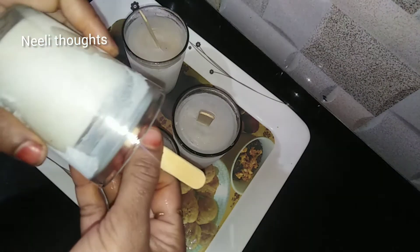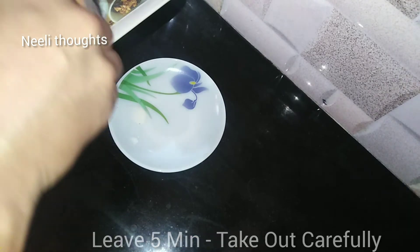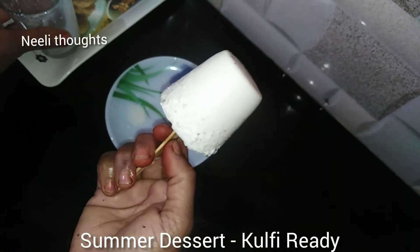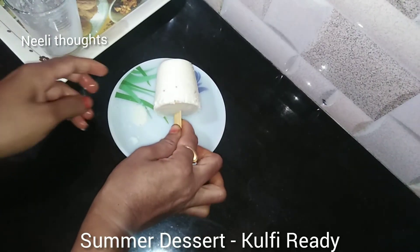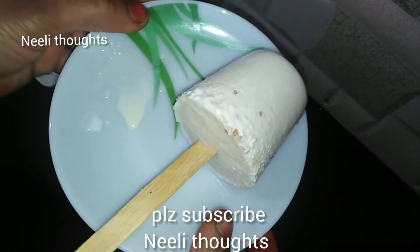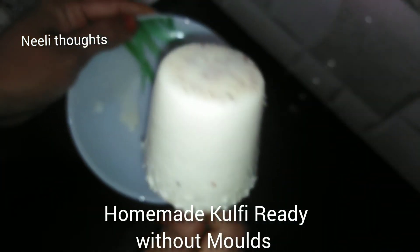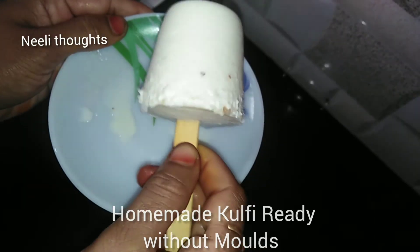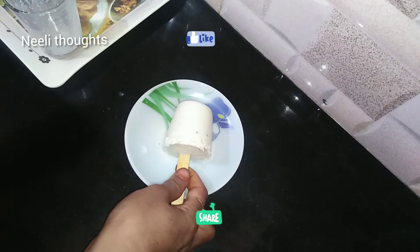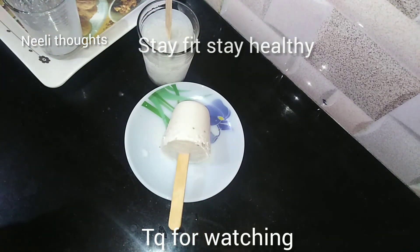If you open it, be careful — it will be perfect and ready to serve. It is very easy to make. Please try it and share your experience in the comments section. Don't forget to subscribe to our channel and activate notifications. Like and share. Stay healthy. Thank you for watching.